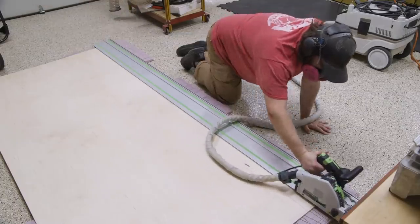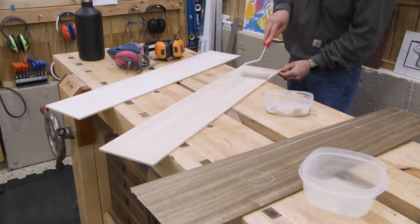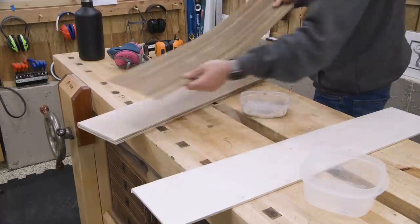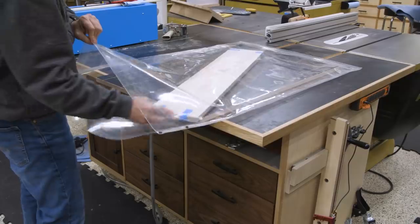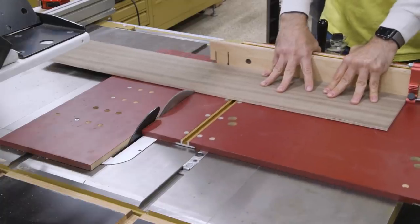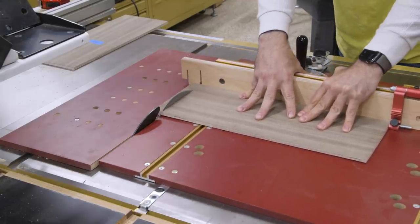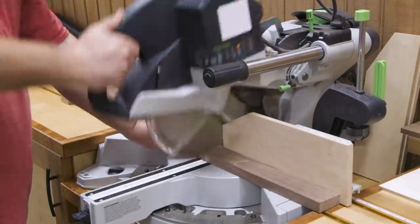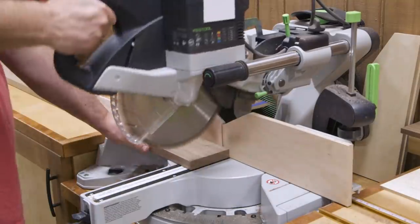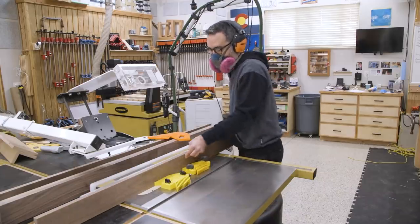So the sides of the cabinet will be frame and panel construction. I'll begin cutting the material for that, including the quarter-inch core and the veneer. Believe it or not, the side panels will also be continuous grain, top to bottom. Of course, the side frames will be made from solid walnut. The long stiles need a groove for the panel, so I'll cut them at the table saw.